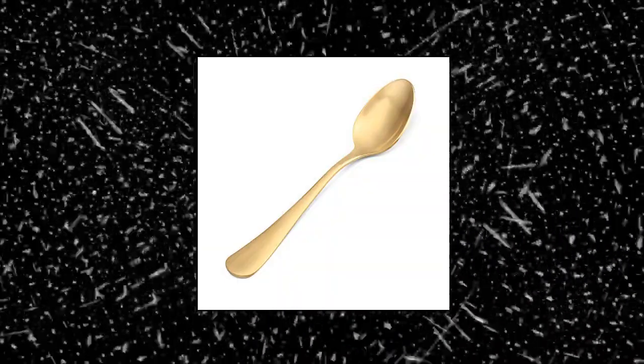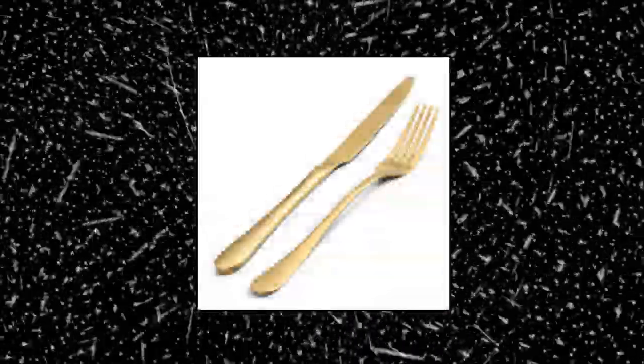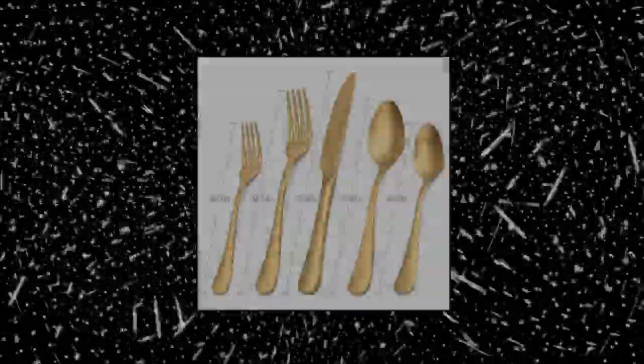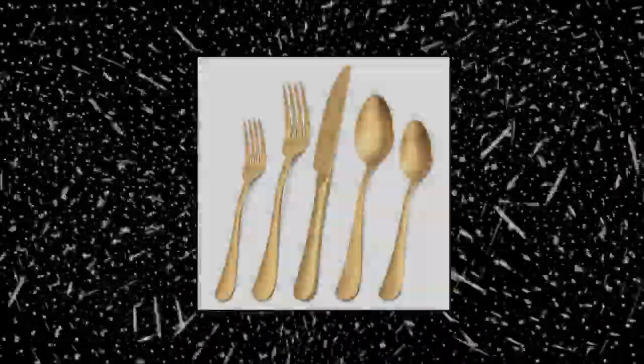Sharecook matte gold silverware set — 20-piece flatware set service for 4. This silverware set includes 4 dessert forks, 4 dessert spoons, 4 dinner forks, 4 dinner spoons, and 4 dinner knives. It can satisfy most families of 4 people.